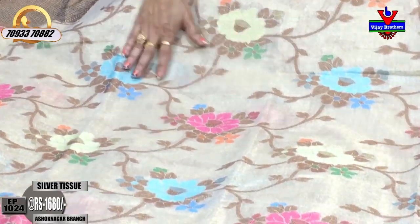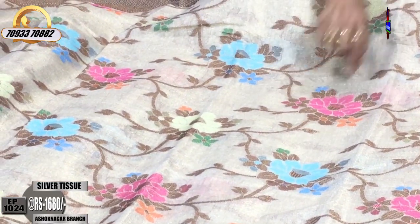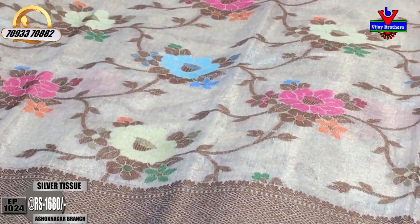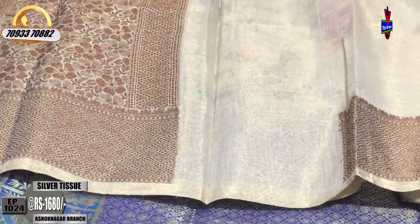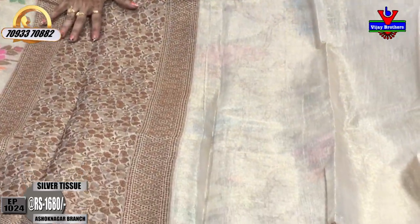You can choose the middle part. There is a cream colour, a copper sulphate blue colour, a pink colour — all over the same cover. Total full saree. This saree cost is Rs.1,680.